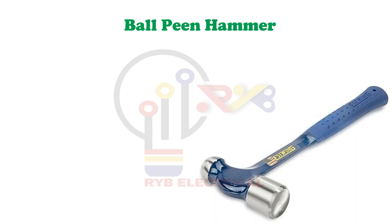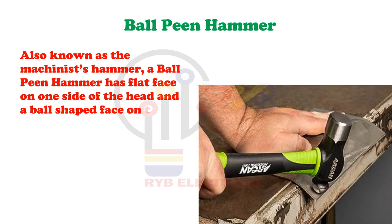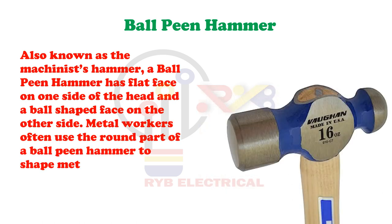Ball Peen Hammer. Also known as the machinist's hammer, a ball-peen hammer has a flat face on one side of the head and a ball-shaped face on the other side. Metal workers often use the round part of a ball-peen hammer to shape metal without denting it.